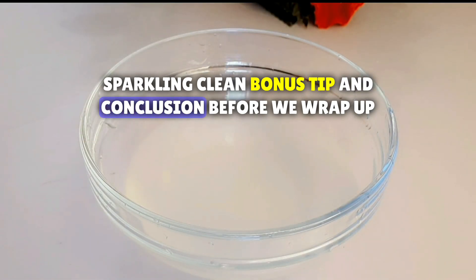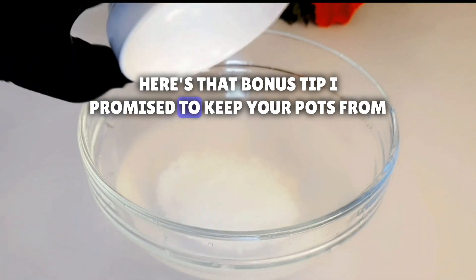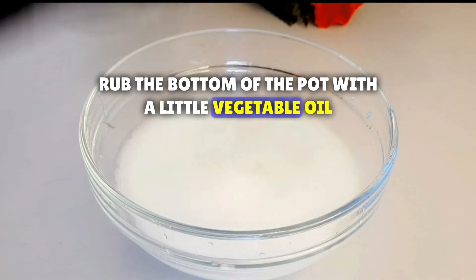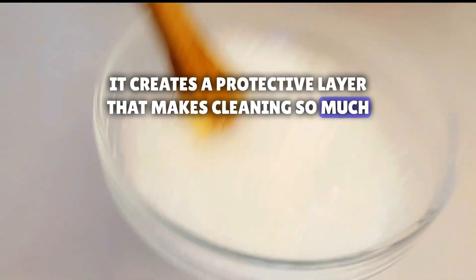Bonus tip and conclusion. Before we wrap up, here's that bonus tip I promised. To keep your pots from burning in the first place, try this: before cooking, rub the bottom of the pot with a little vegetable oil. It creates a protective layer that makes cleaning so much easier.